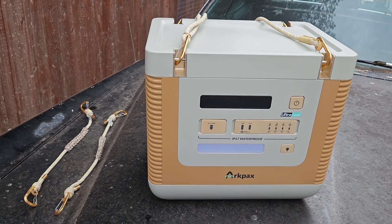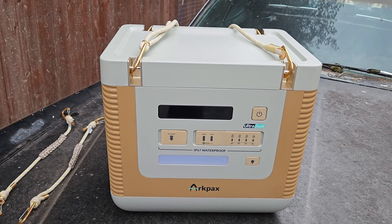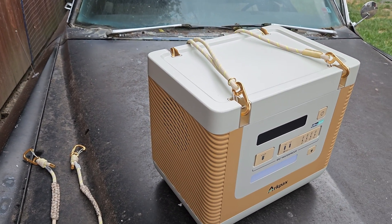Let's touch on a few of the specs. It's a 1500 watt hour battery with 1800 watts running or 3300 watt peak power, like starting current. It weighs 48 and a half pounds and they advertise a roughly two hour recharge time on it.